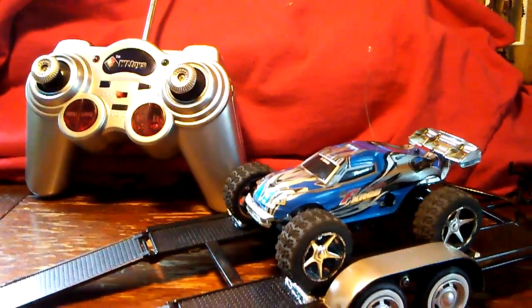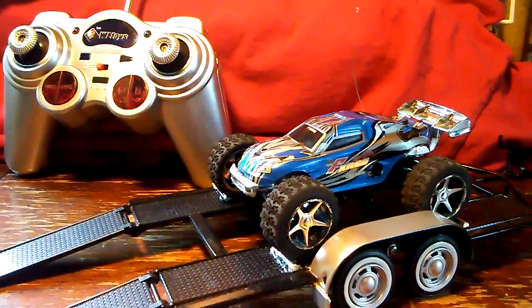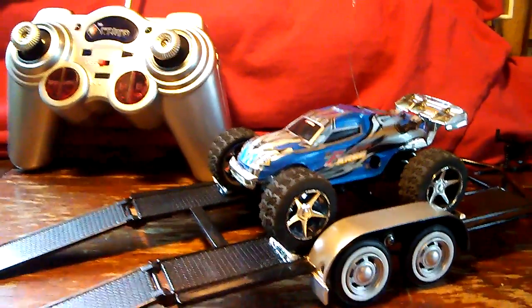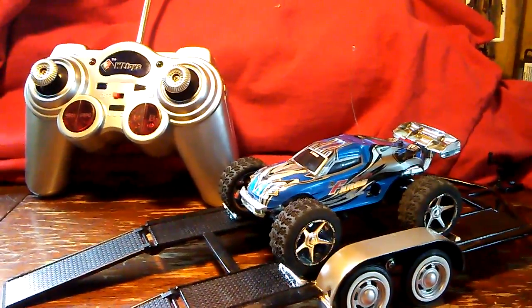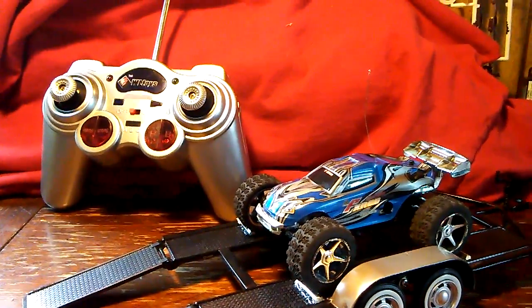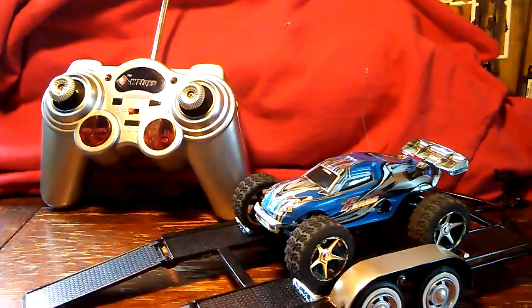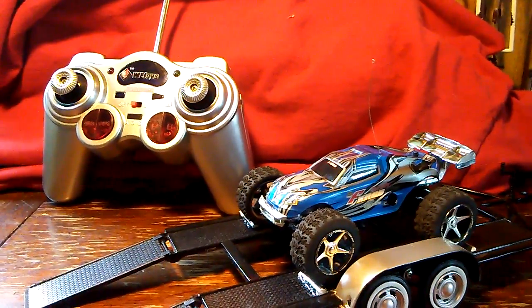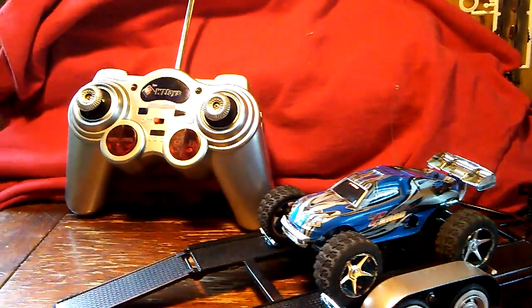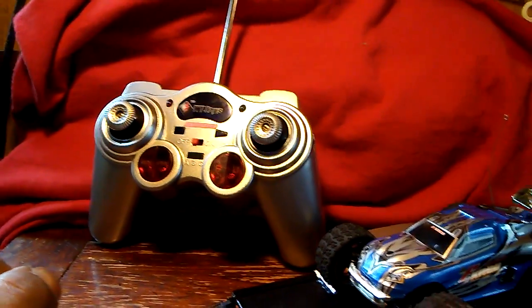I mostly drive at the gas station and it does really well there. The car is pretty durable and can take a beating. I've added a few weights on the inside just to help keep it down. You get about 20 minutes of drive time, and I believe it takes about the same time to charge. The controller takes six double-A batteries.